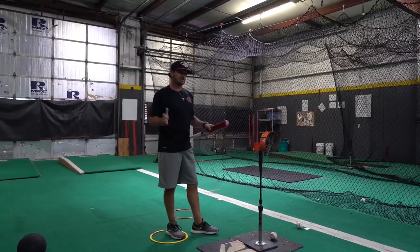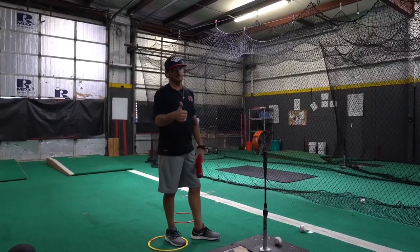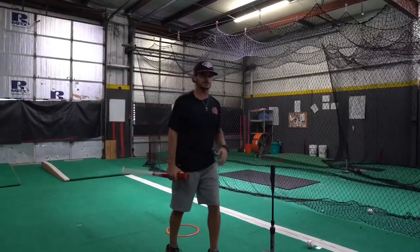Always check and make sure that you can hold the finish position. If you're balanced at the end of your swing, there's a pretty good chance that everything was right through the swing. If your timing's off, that's a whole different story — however, if we're balanced at the end, it's a pretty good indication that the swing is in a good spot.